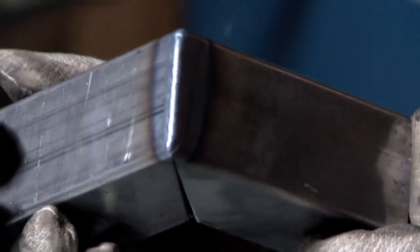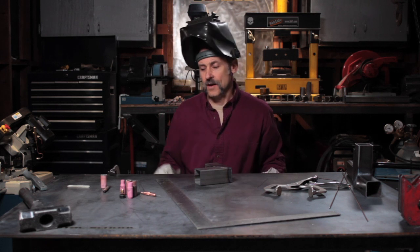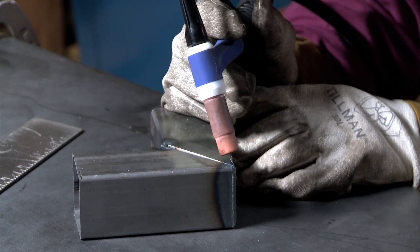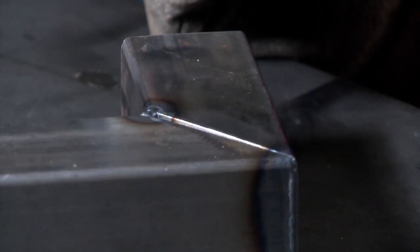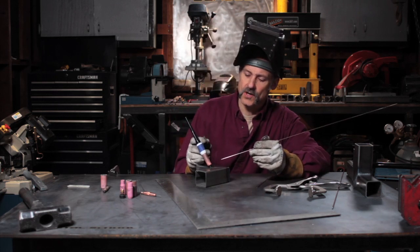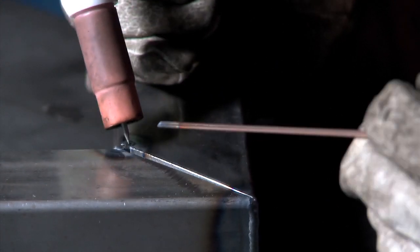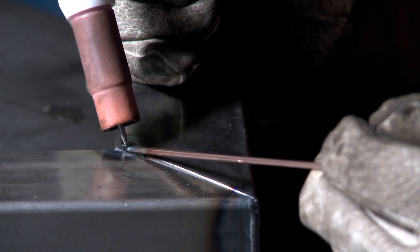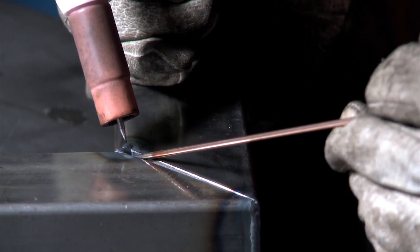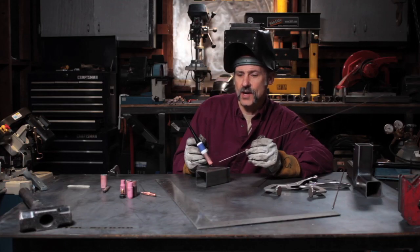Nice little weld locking in the corner. Now I'm going to weld this again from the inside to the outside. I'm going to use a 3/32 filler rod because I've got a large gap to fill up. I'm going to weave from one side to the other as I'm adding the filler metal in. I may actually keep my filler metal in the puddle the whole time that I'm welding, weaving it back and forth in order to fill that large gap.